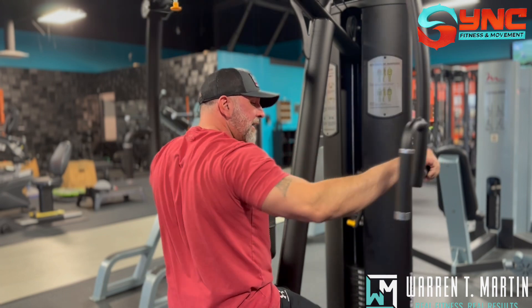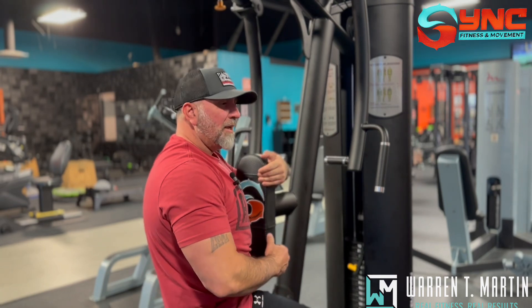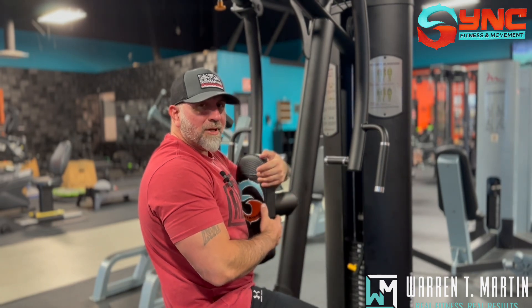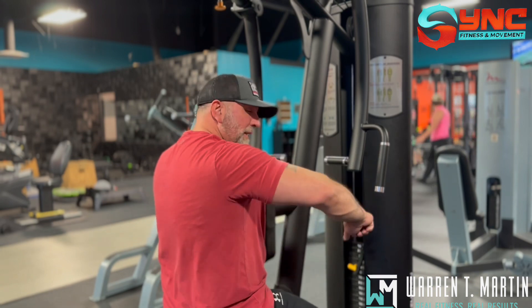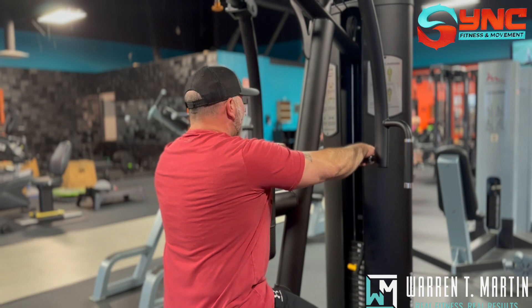Another mistake I see is the elbows dropping down. That's typical of having too much weight on the exercise. Once you're starting to modify your range of motion, it's just too much weight — drop the weight. We want to keep those elbows up in line with the wrist.